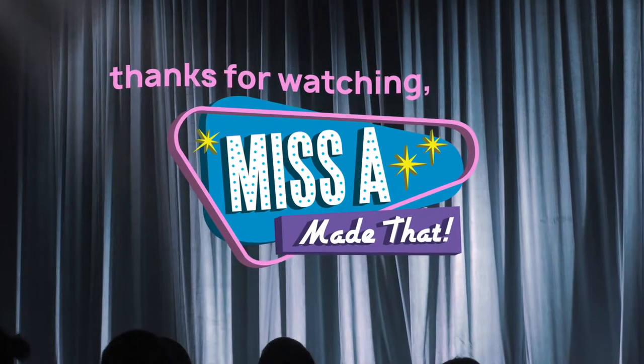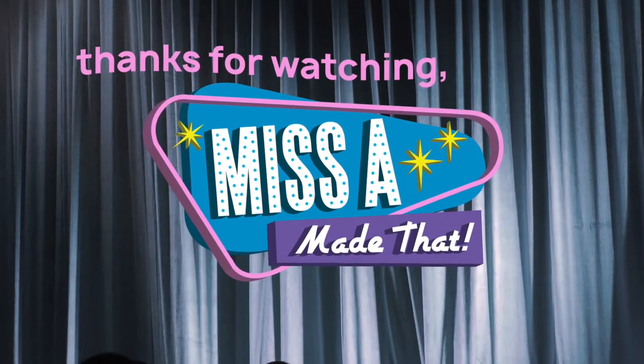Thank you for tuning in today. Chrissy and I will be back on the next episode of Miss A. Have a great day! We'll see you next time.